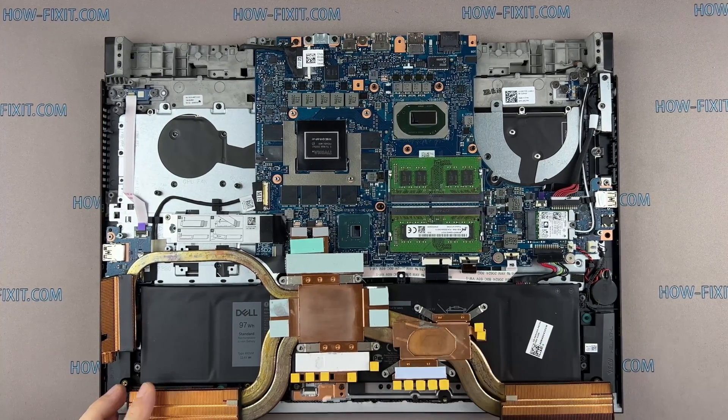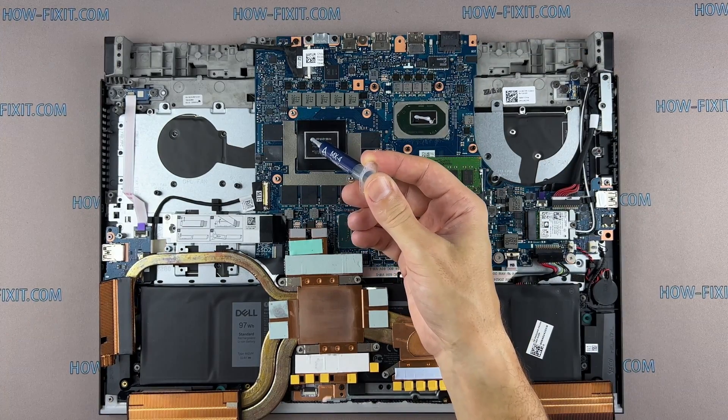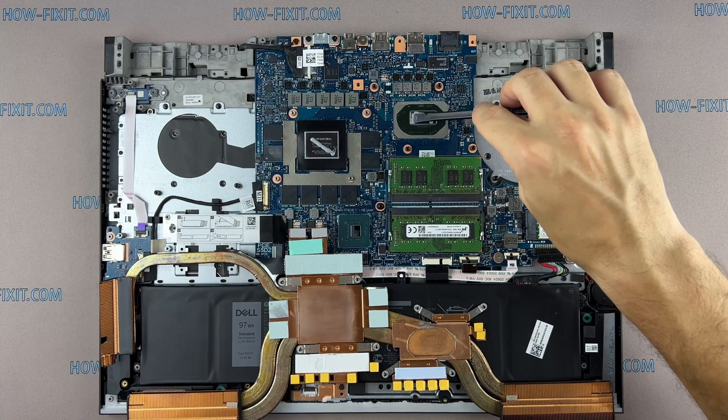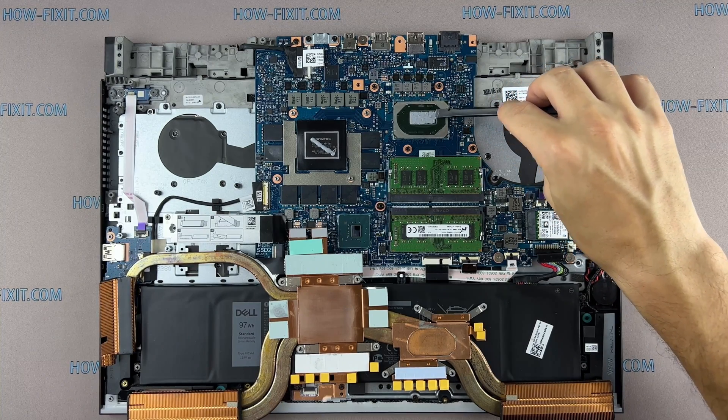How to apply thermal grease: apply small amounts of thermal paste to the CPU, then take a plastic tool and spread it evenly over the entire surface of the chip. If you still don't know which thermal paste to choose for your laptop, in the description I left a link to a video where I test different thermal greases and choose the best one for the laptop.